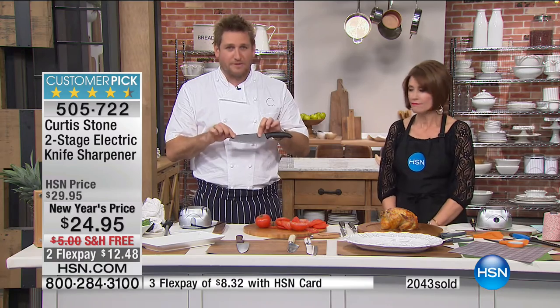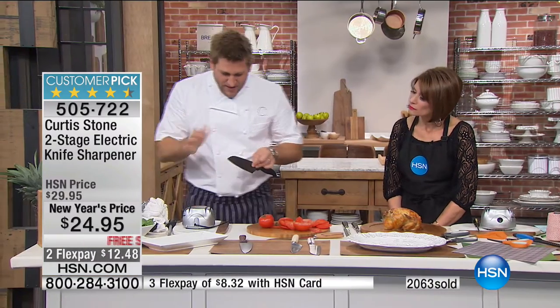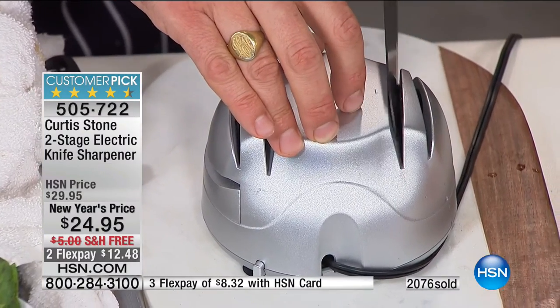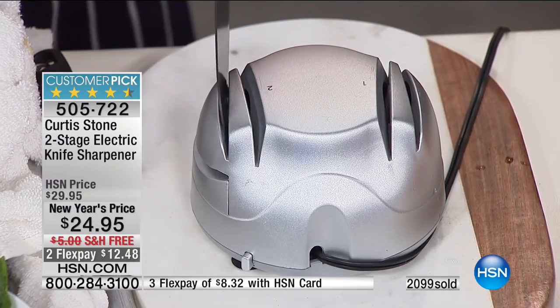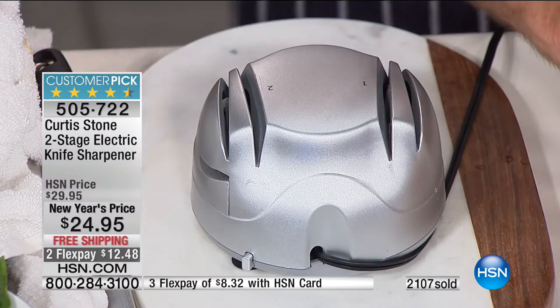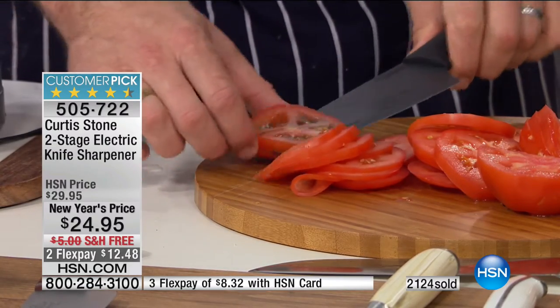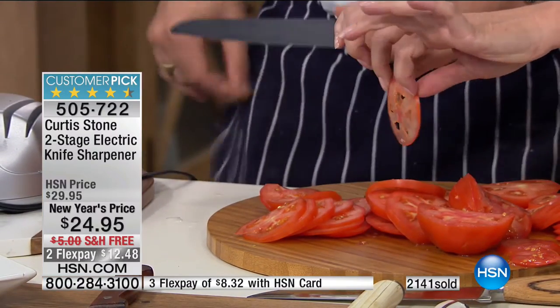Curtis demonstrates with another cheap knife from a drawer, covering the brand. He sharpens it — system one, system two — keeping perfect angle on both sides for a really even blade. Then the tomato test: just glides through. Christina confirms his cookware is kid-proof and husband-proof — her 15-year-old cooks on it, it goes in the dishwasher, and it comes out clean. Curtis wishes her a happy new year and thanks her for calling.